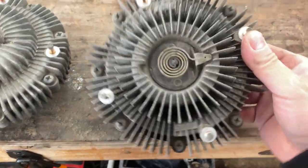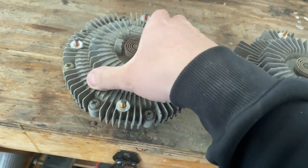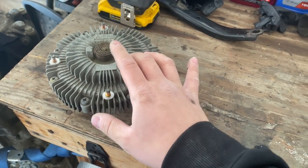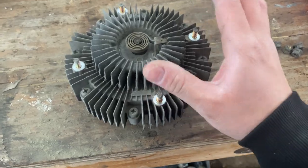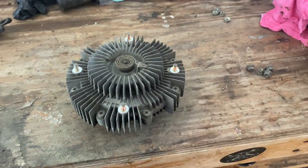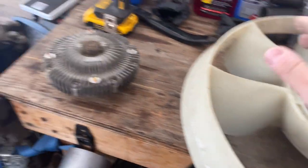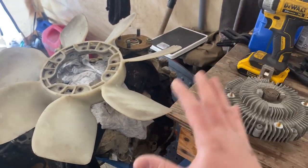According to my research, both of them are still Aisin, so I'm assuming these might be the originals off the two vehicles. The 3.0 is from Rusty Red — this was Rusty's red fan clutch and fan — and the 3.4 was from the white runner. It looks really good and clean. We're going to bolt them back up with the 3.4 clutch and the 3.0 fan, setting the others aside as spares.